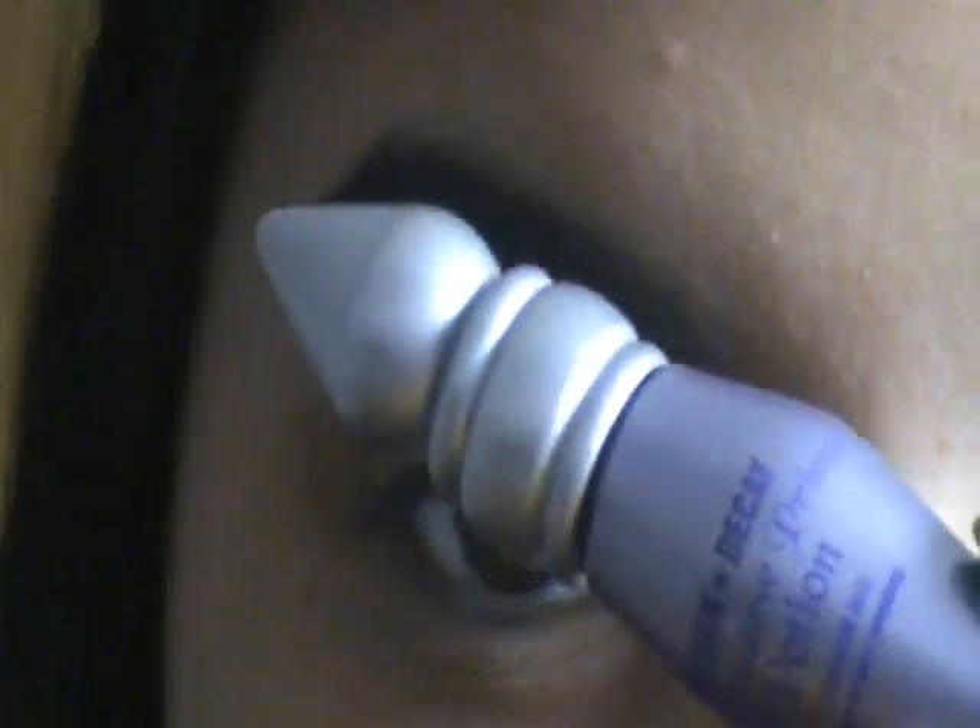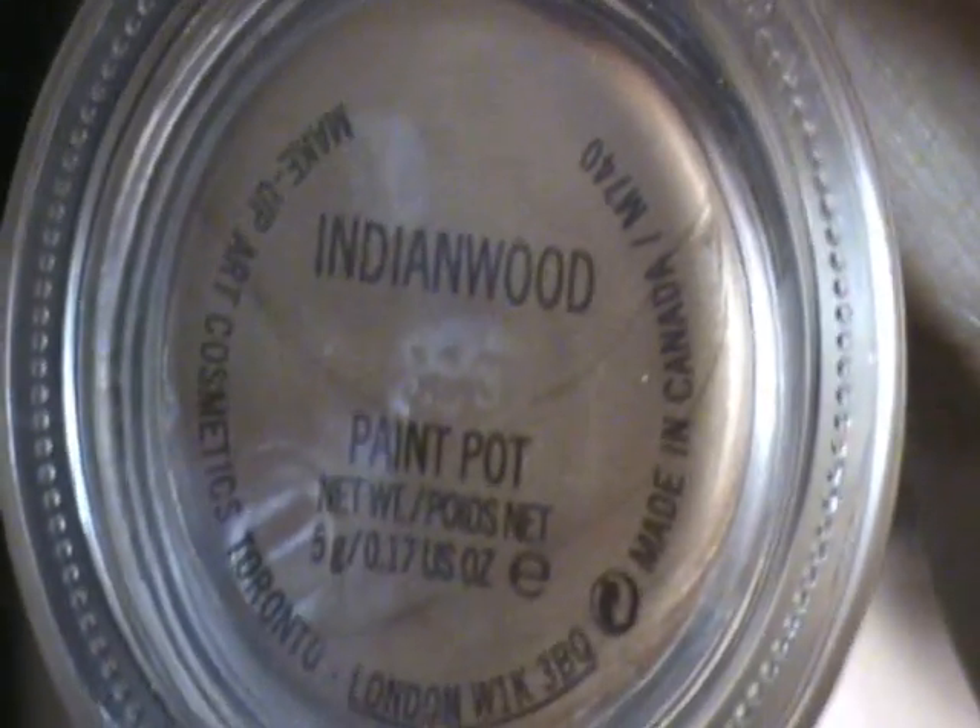The first thing I'm going to do is prime my eyelid with the Urban Decay Primer Potion. The next thing is to apply a coloured base, and I'm going to be using the MAC Paint Pot in Indian Wood.